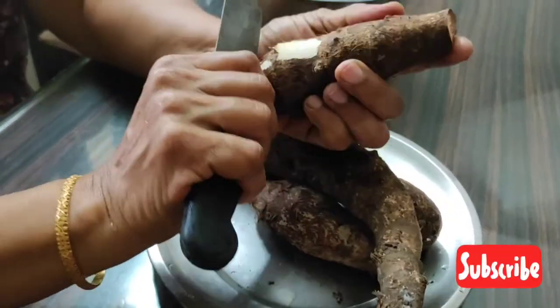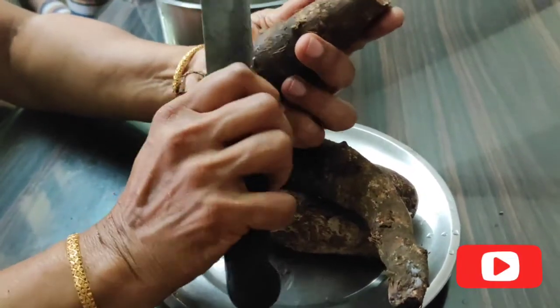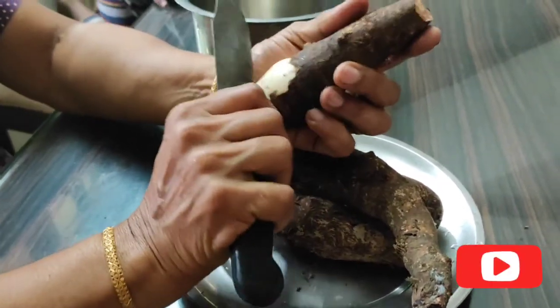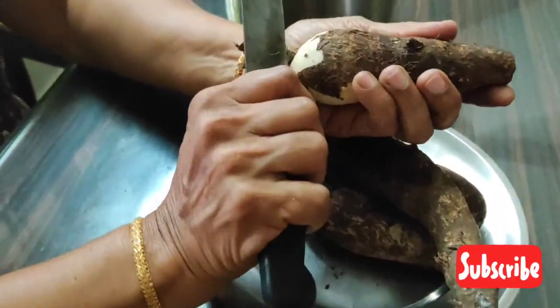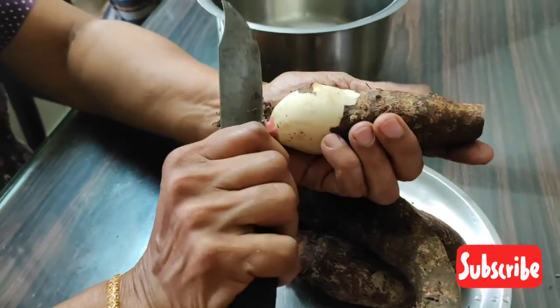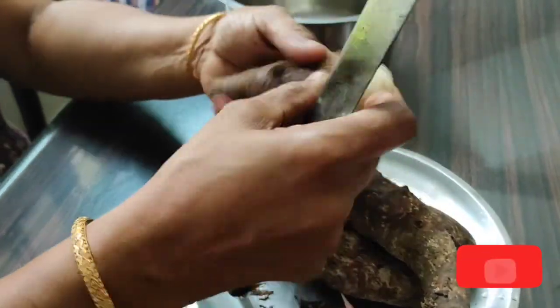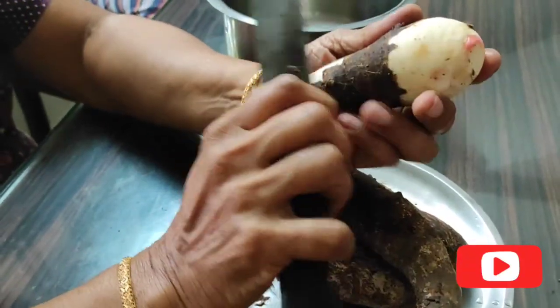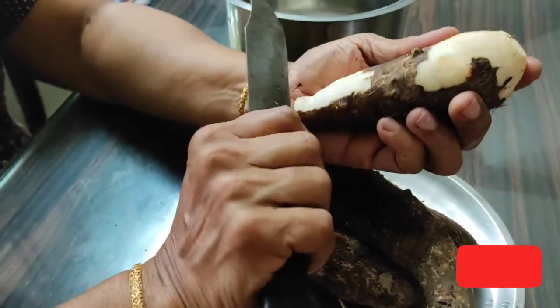Why is the curry in the pan? Oh my god. Come on. Why is the curry in the pan? You can't do the curry in the pan.